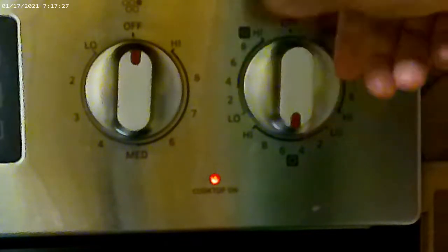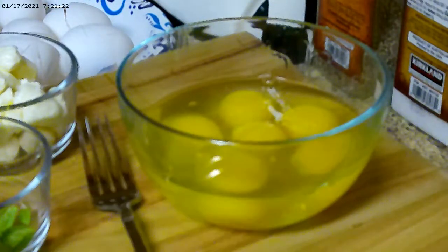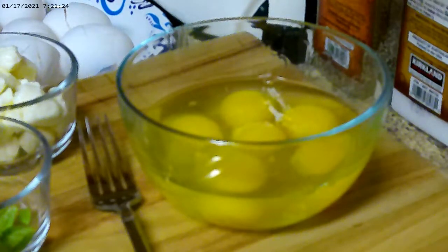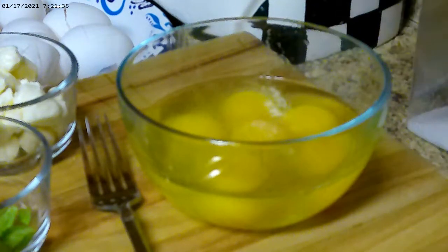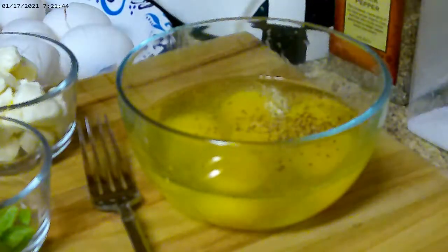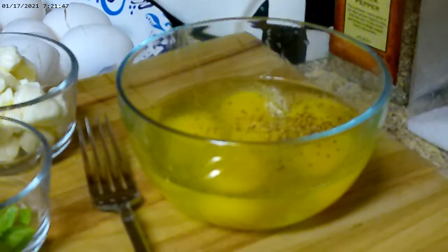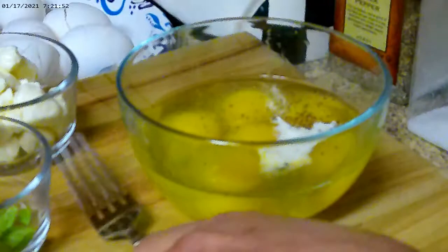Let's go ahead and get the oven set on medium heat and get your frying pan nice and hot. Now we're going to go ahead and add a little bit of granulated garlic to your taste — there's no set amount on this. I just like a little bit of garlic flavor in there, and then some salt and pepper to your own taste as well. Then we're going to go ahead and add a tablespoon of heavy whipping cream. This helps make the eggs nice and fluffy.